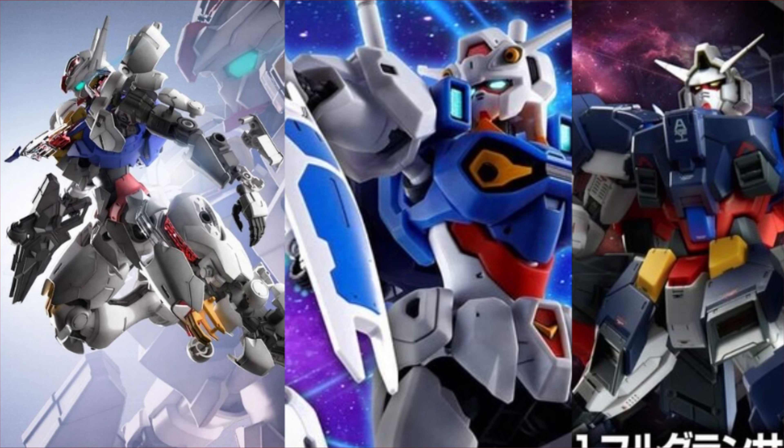I want the Aerial and I want the RX MS Double Zero — the Engage one — as a Master Grade. That Gundam is beautiful, and I think it's going to be so nice having it next to GP01, GP02, GP03 if you get them. That would be so awesome. So hopefully we do get a Master Grade version.